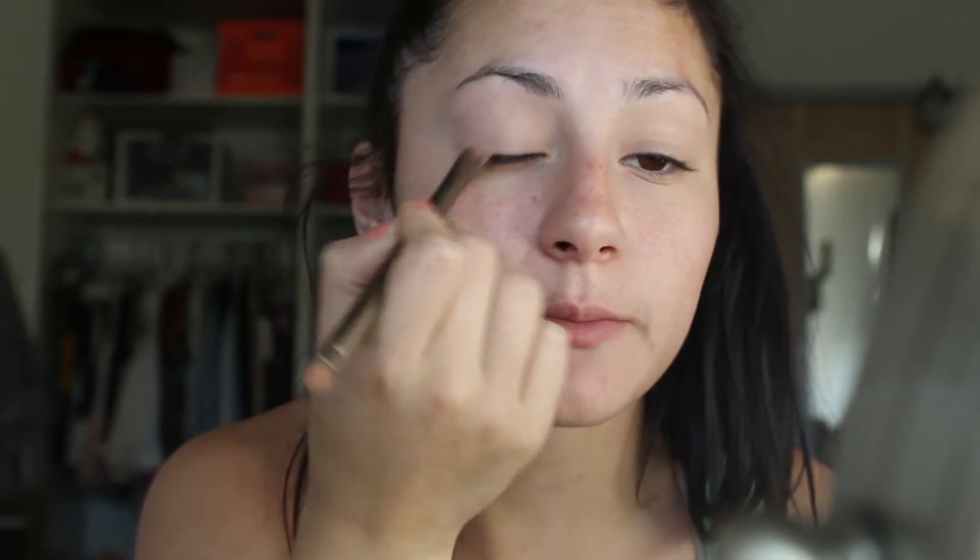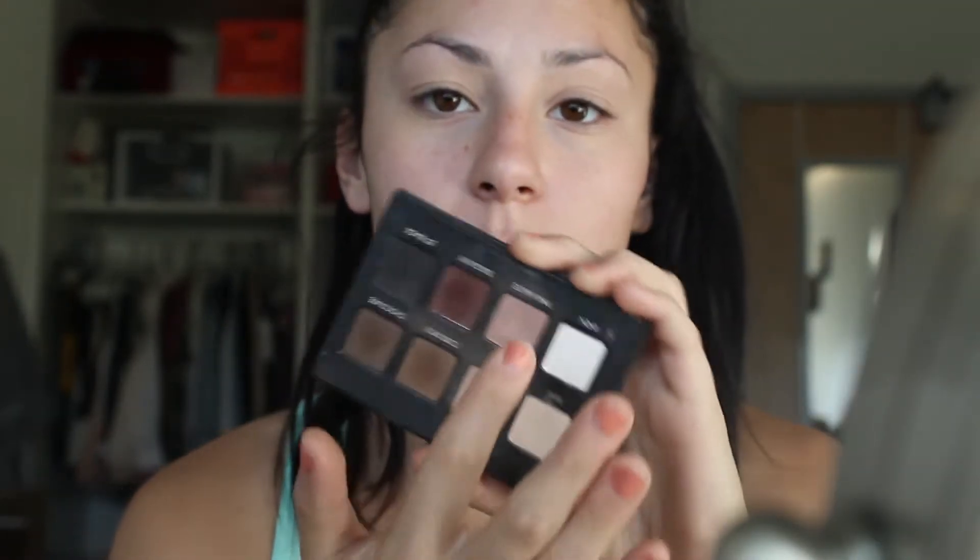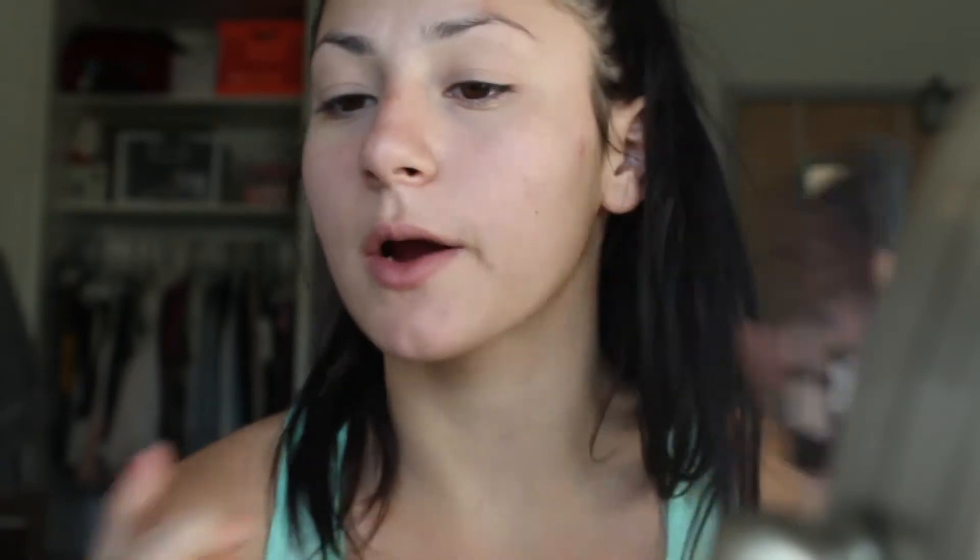I'm just applying this bare color all over the lid to set down that concealer so it's not sticky and we have a nice smooth application. From the palette I'm going to take Pink Mauve, which is a really nice kinky mauve color, and use that as a transition color.